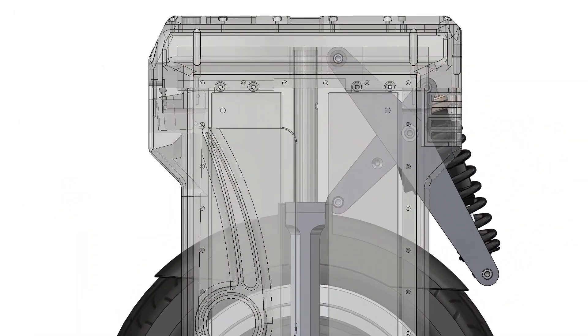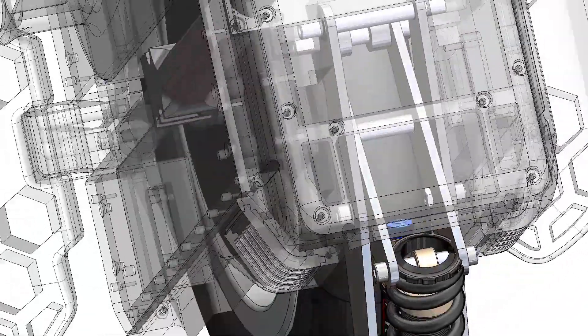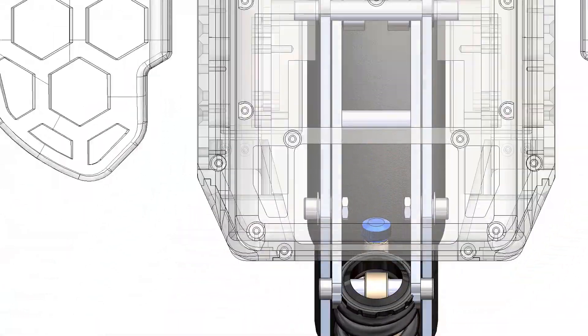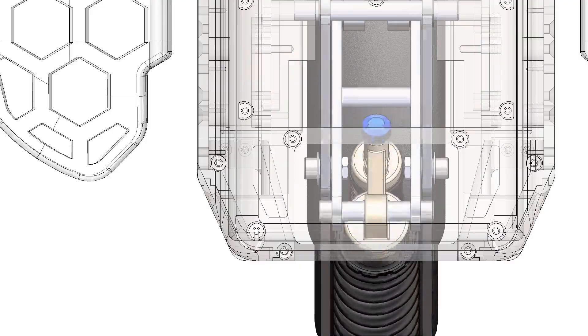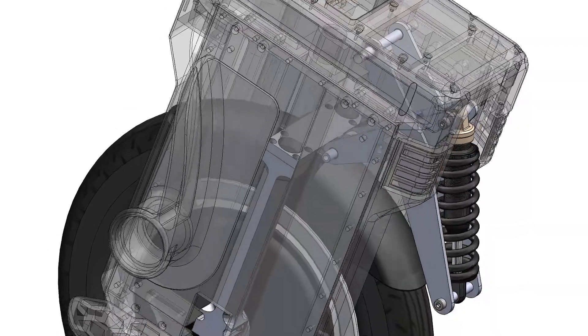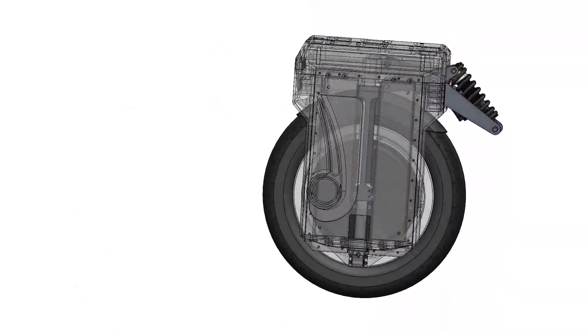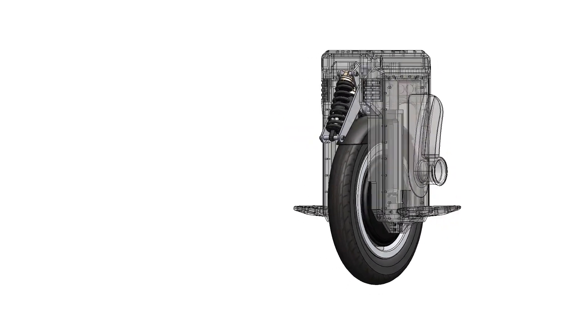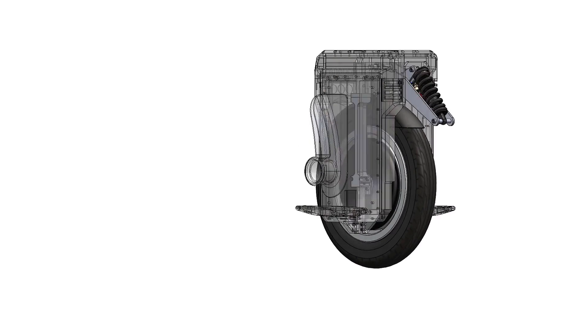I decided to have the piggyback reservoir protected and facing inwards. To do that I didn't use a solid pivot — I split the pivot on both sides. As you can see, it achieves the full 150mm of travel within the chassis quite comfortably, with the pedals now sitting a bit higher than previously.